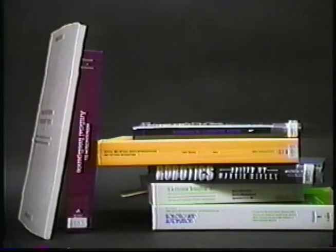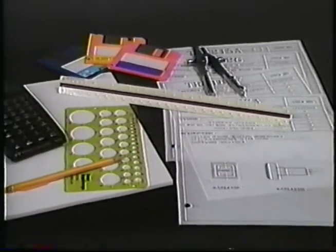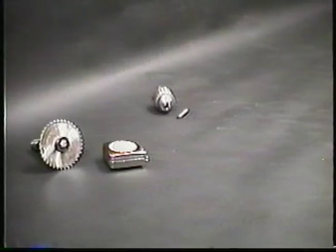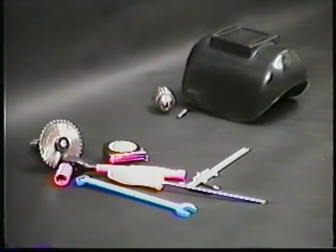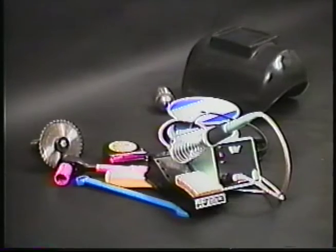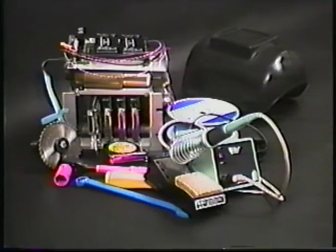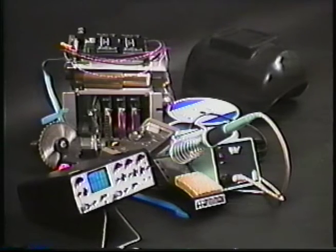Developing a mobile robot base on your own requires a great deal of research: mechanical and electrical design and engineering, component selection, wiring, welding, assembly, and if all goes well, testing. You could spend months of time and thousands of dollars trying to put together a one-of-a-kind vehicle that might not meet your original specification.